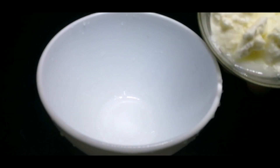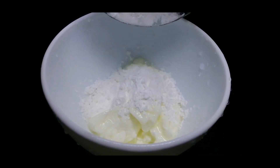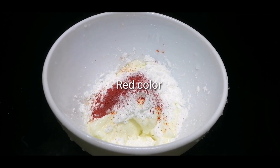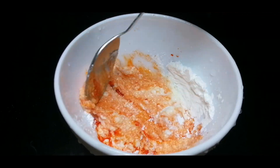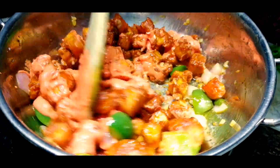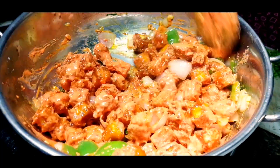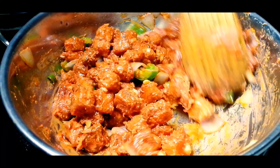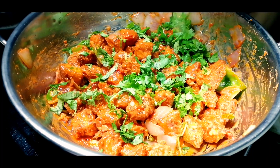We will fry it with 1 tablespoon of tomato sauce. Add some fat in the pan. Mix it with 1 tablespoon of tomato sauce, a little bit of leftover salt. I am going to mix it up and cook it with corn flour.